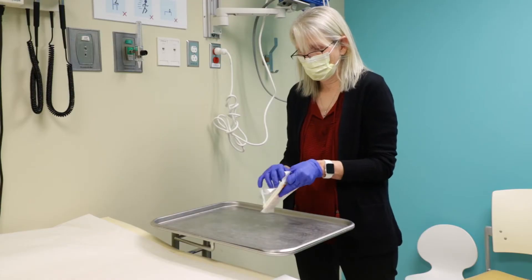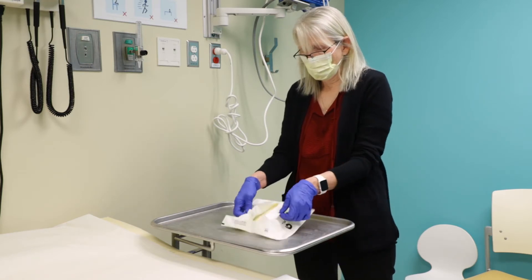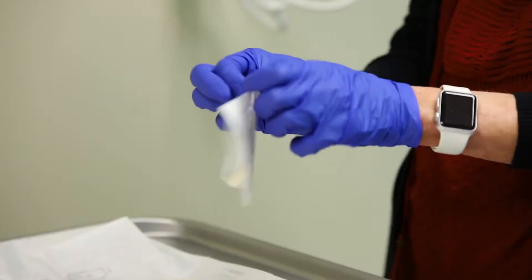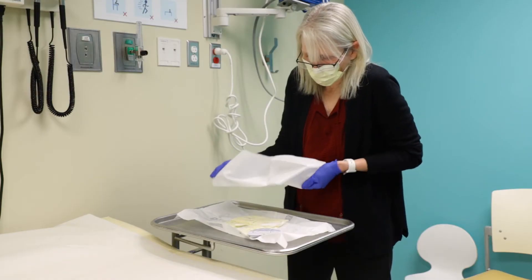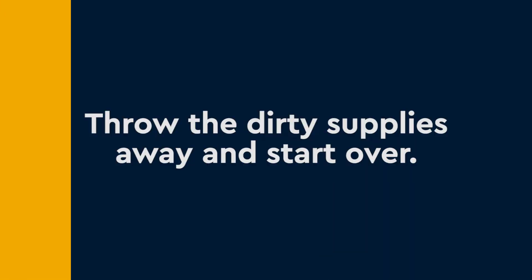Now it's time to set up your sterile field. Be very careful with this process. If anything touches something that is not sterile, throw the dirty supplies away and start over.